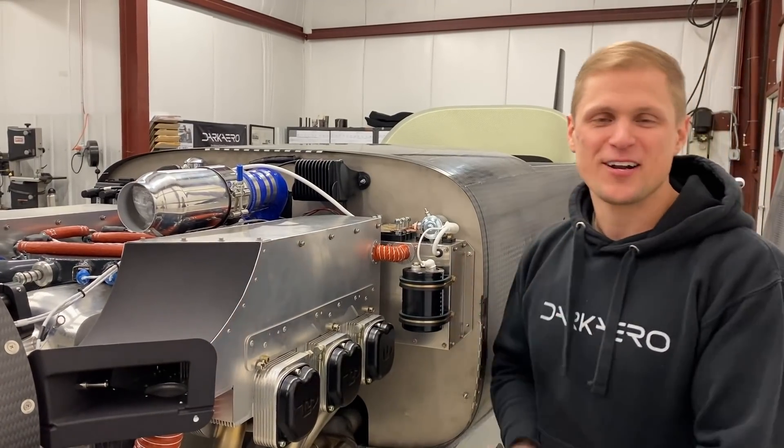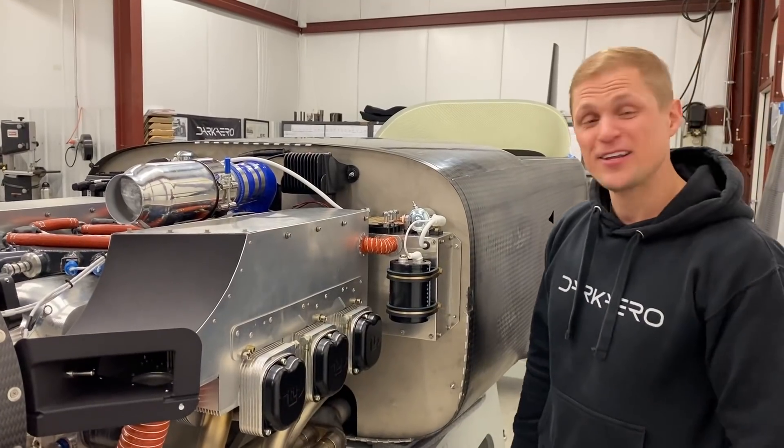From here I'll hand it off to River. He's doing a lot more work on the electrical system, so I'll let him cover that.